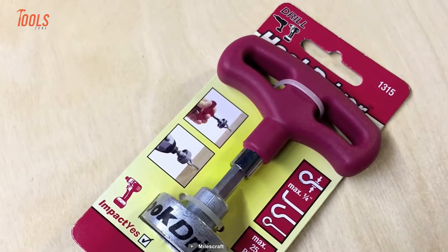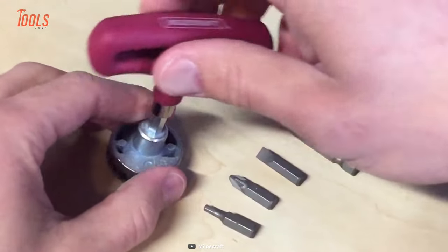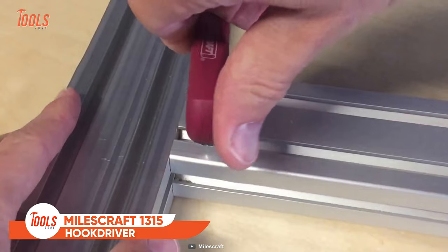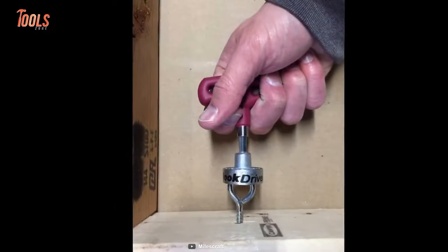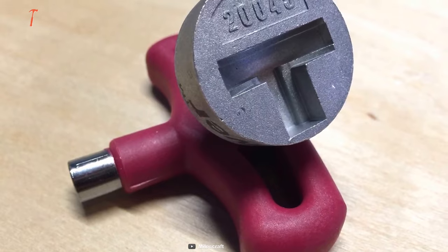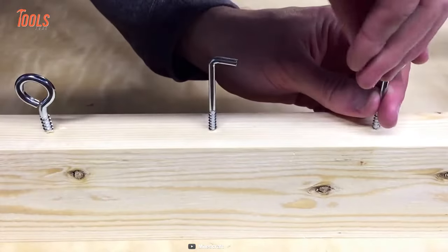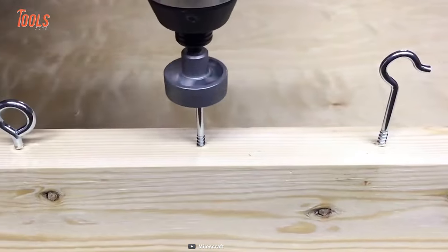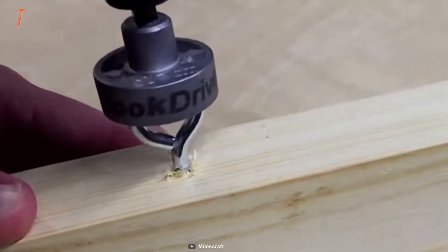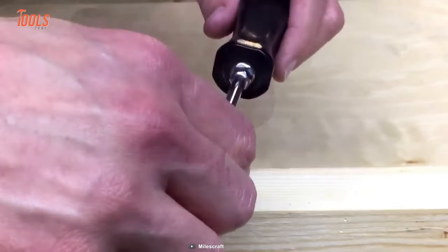If you're looking for an ultimate tool to make hook installation a breeze, the MilesCraft 1315 Hook Driver is a great way to go. This hook driver can easily drive hooks up to a quarter inch in diameter, making it perfect for hanging pictures, curtains, shelves, and more. It comes with a detachable T-shaped grip handle that allows you to use it with any quarter-inch hex bit, making it a versatile addition to your tool kit. Its durable metal construction can handle any job, and it works with both corded and cordless drills as well as an impact driver. It is very easy and quick to set up, so you can get back to enjoying your beautifully decorated space in no time.